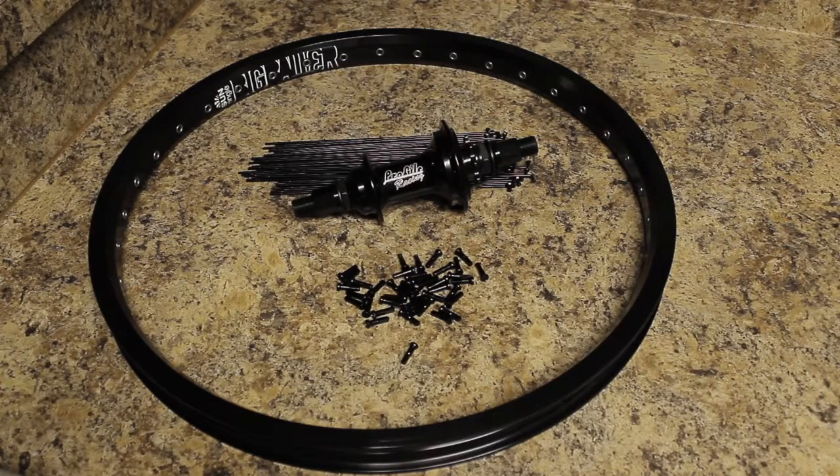What's up everybody, today I'm going to be teaching you how to lace a Profile Racing Elite Hub to a Sunringle Big Baller Rim.